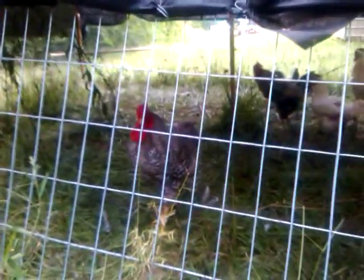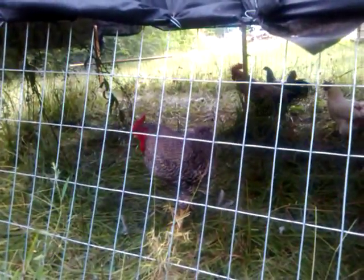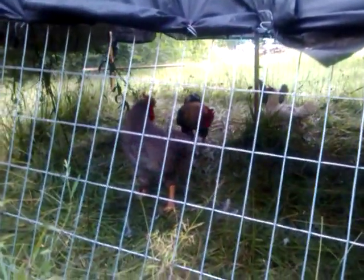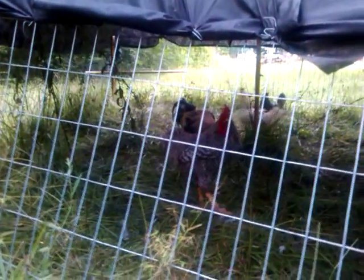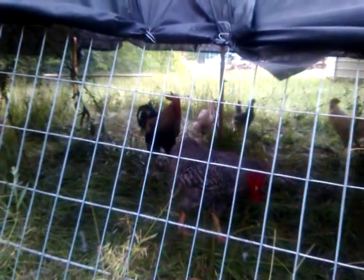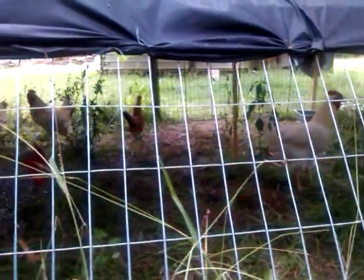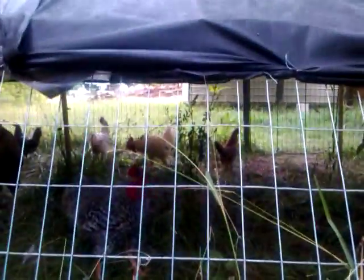It may still be a leghorn, I don't know. Cash, Tango — got them for free, they're pretty tame. All right, I'll show you all that later.